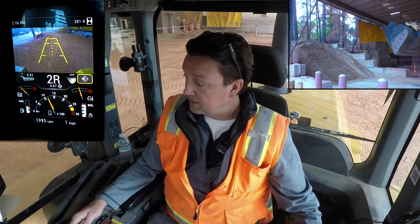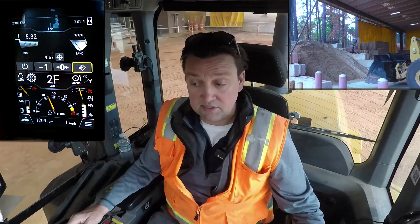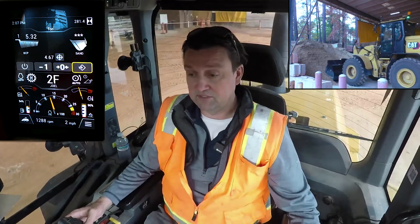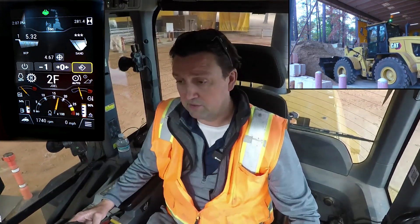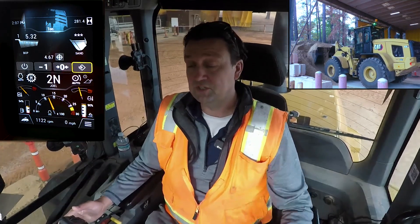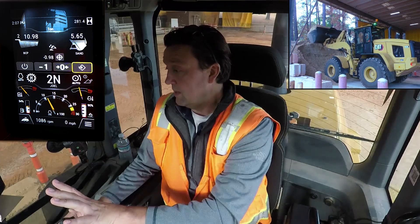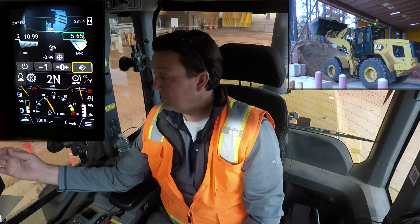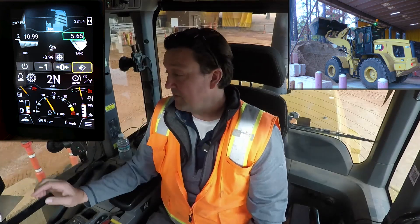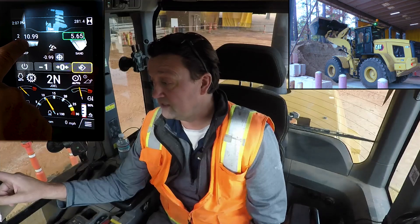Even in reverse I can tell I need a remaining 4.67 tons to hit my 10-ton target. Back into forward — I need 4.67 tons to hit my 10-ton target. Plunge in, lift to set my tires, multi-function up through the pile, fully racked, good separation between machine and pile, lifting nice and fluid — boom. There's my next certified weight: 5.65 tons.